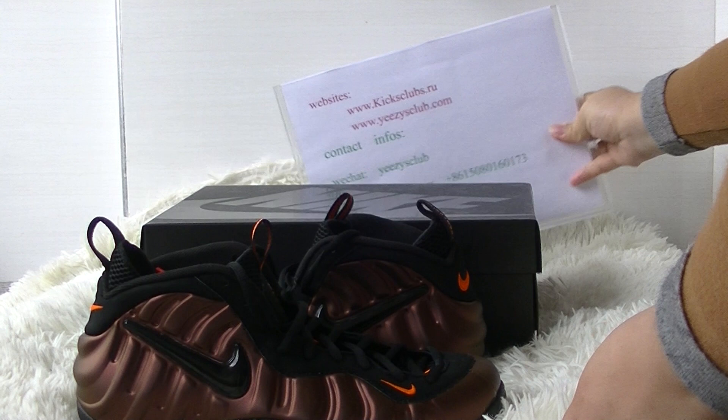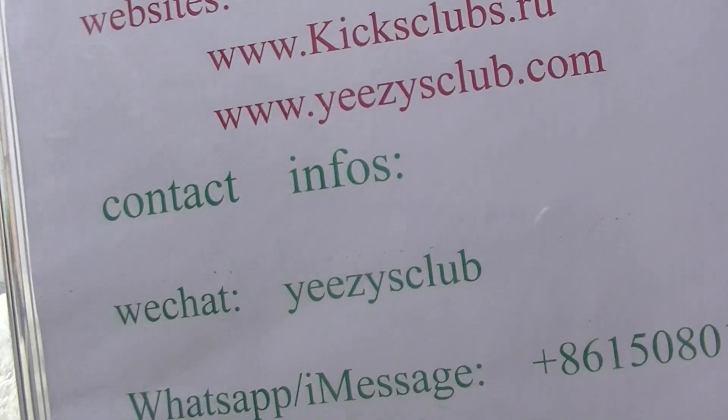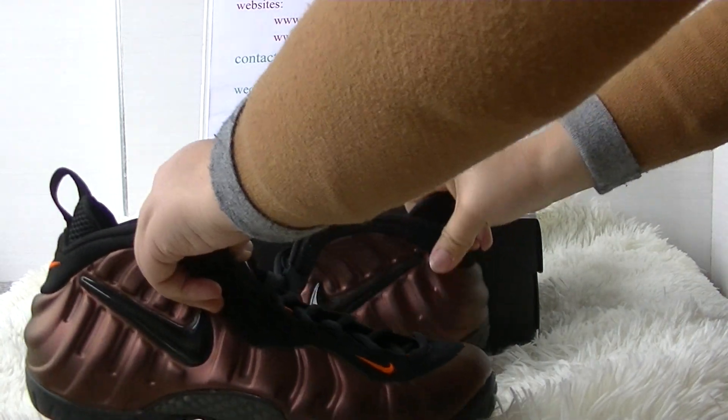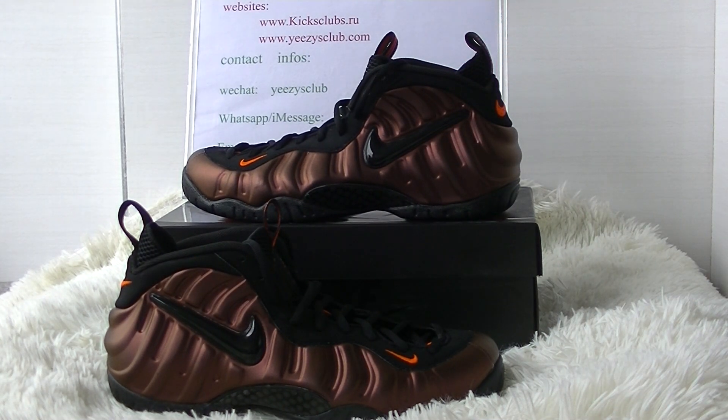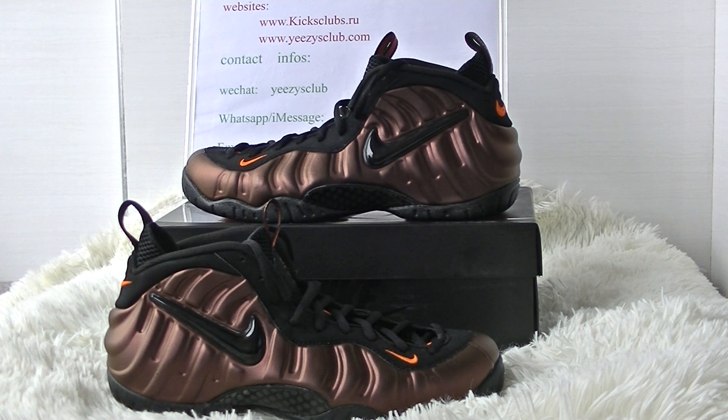Very cool, nice shoes — do you agree? If you like these shoes, please contact us with the link below. That's all about the shoes I'd like to introduce today. Subscribe to my channel to get a $20 coupon code from our website. Stay tuned for more daily reviews. Leave a comment under this video about what you think, no matter good or not. Thanks for watching, see you — have a nice day, thank you.